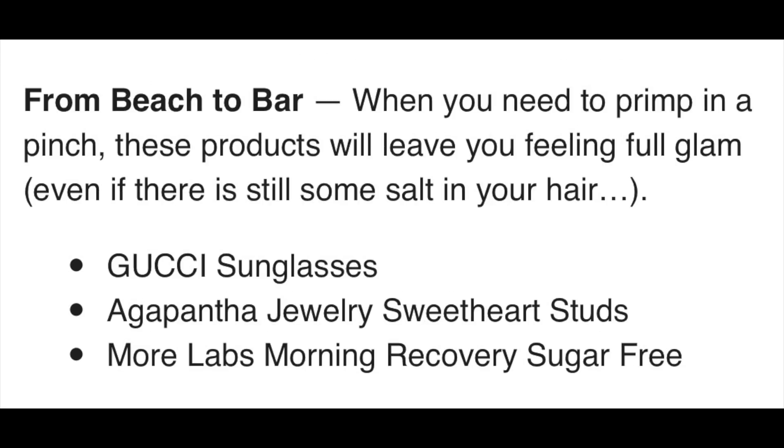The last section posted is 'From Beach to Bar.' It includes Gucci sunglasses — though we don't know which style exactly — and the Agapantha Jewelry Sweetheart Studs, which retail for $42 and are very cute. Then there's the Morelabs Morning Recovery Sugar-Free Drink, retailing at $35 for a six-pack or $65 for a 12-pack, with 4.1 stars on Amazon. It's basically a post-drinking recovery drink — sugar-free and caffeine-free, so a healthy alternative for a boost the next day. Thank you so much for watching! I hope this helps you make some decisions when the sale opens for you. See you next time, bye!